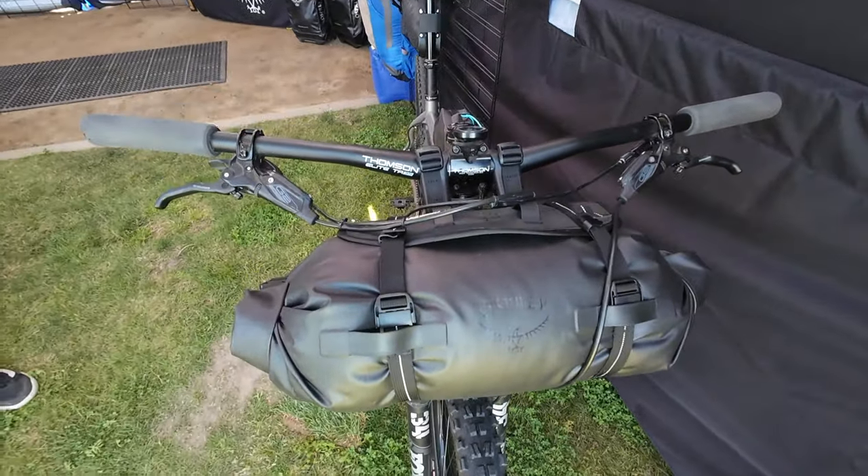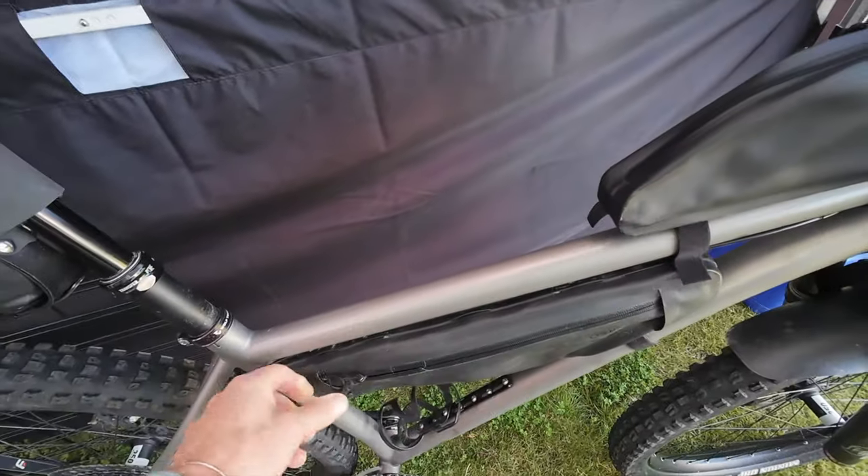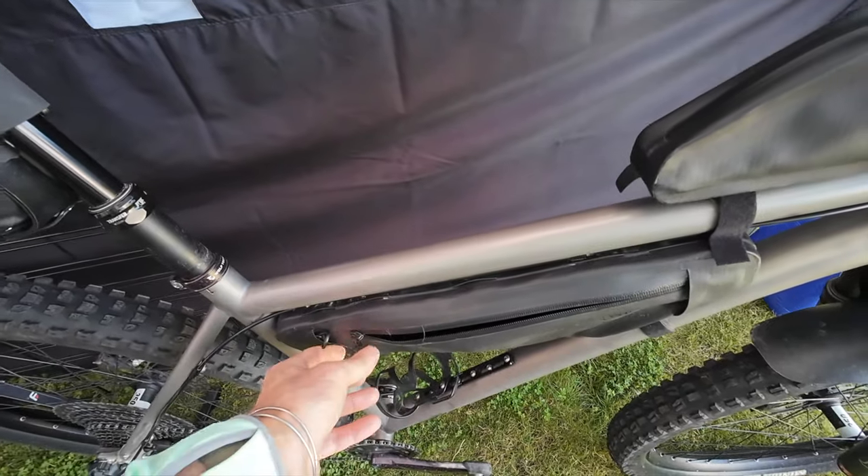They're super durable, super lightweight, waterproof with welded seams and waterproof zippers — should be able to stand all the elements for your kind of outdoor gravel bikepacking-inspired adventures.